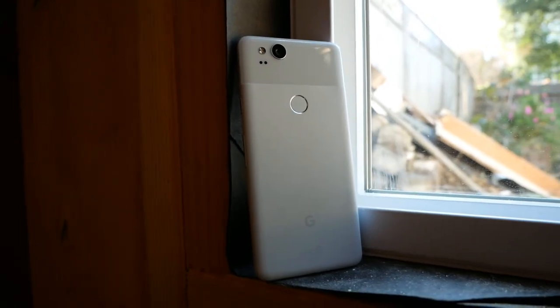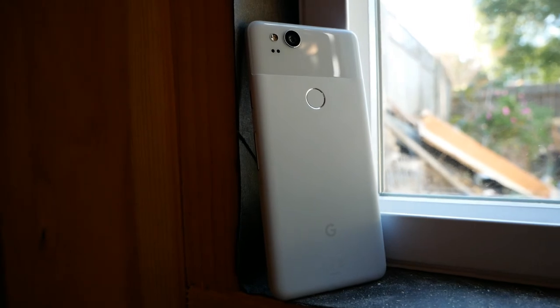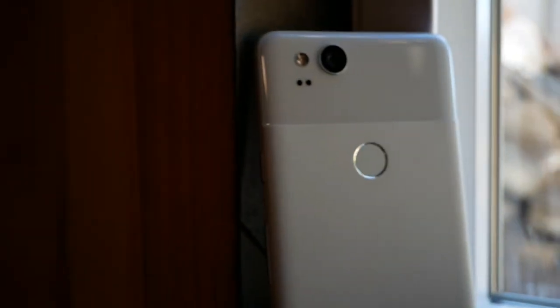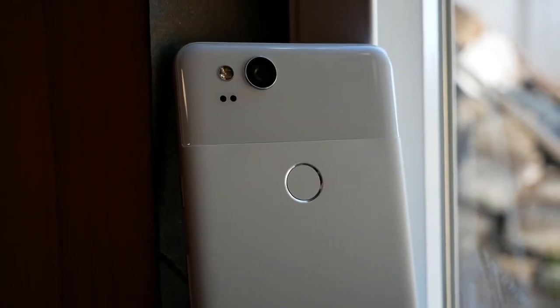As for battery life on the Pixel 2, I've gotten about a full day of usage with normal use, including social media, browsing apps, and much more. It charges really fast and is said to provide 7 hours of charge with just 15 minutes of charging. This is incredibly handy because you can just charge on the go — bring your cable, charge at work, and you'll be set for the day.